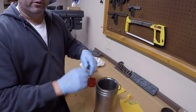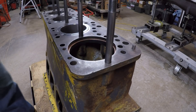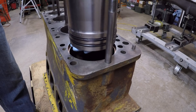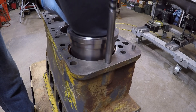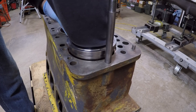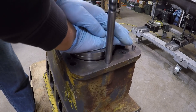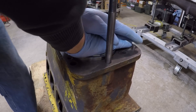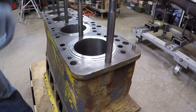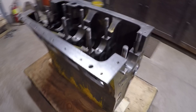All right, number four — let's see if we can round this out. And just like that, perfect. Four for four by hand pressure.